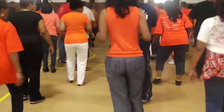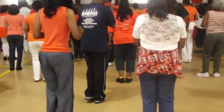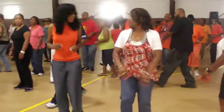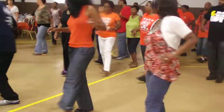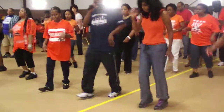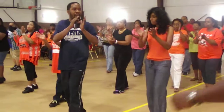Right, right, right, right, left, right. Left kick, right kick, left kick, right kick, right kick, whoo!